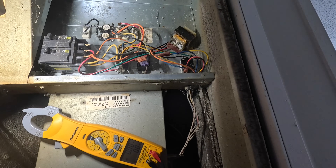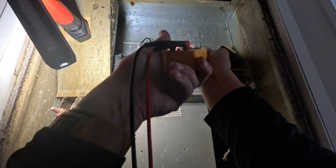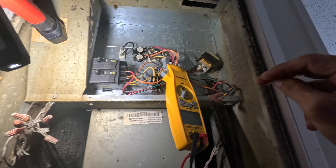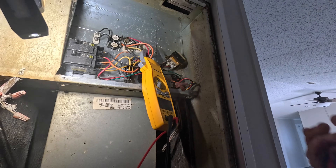Okay, we got a bad relay. Let me see if I can show you what I'm finding here. Both of my fusible links up here are shot because the blower stopped.